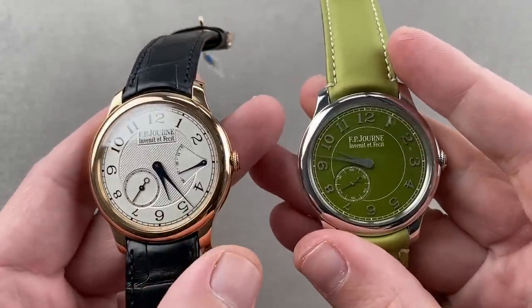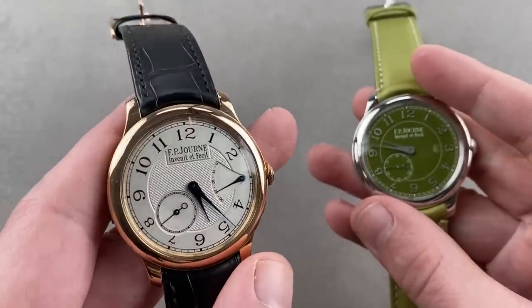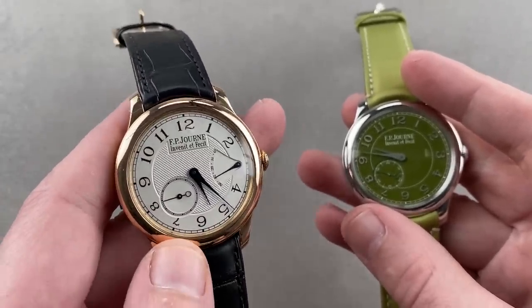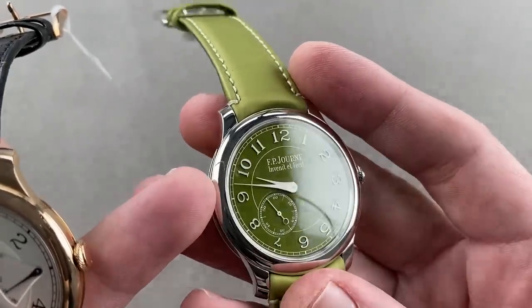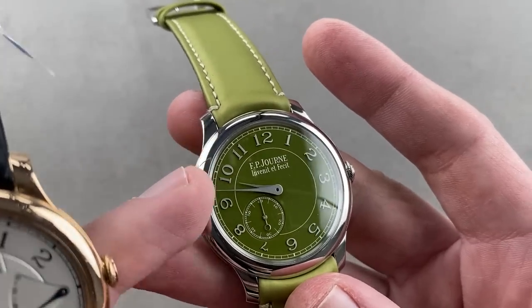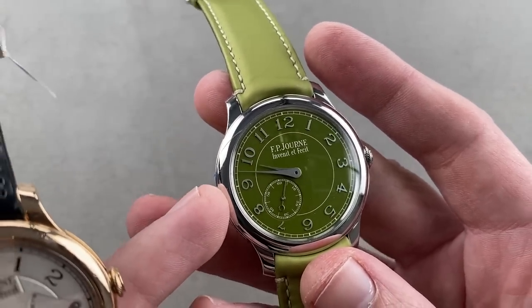Given a choice between these two, I'm a sucker for green — I've got to go with the Middle East edition. Some will prefer the classical Chronimet Souverain, including our own Josh Thanos, who would basically go all in on this watch if he had the money tomorrow. For me, the Middle East edition is just a little bit more lustrous and special with the luminous hands and the luminous applique above the dial — it does something for me that very few Journes do.